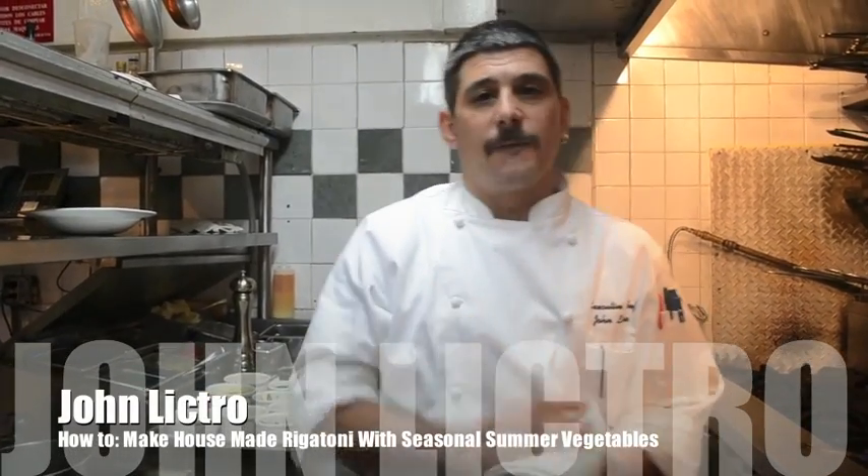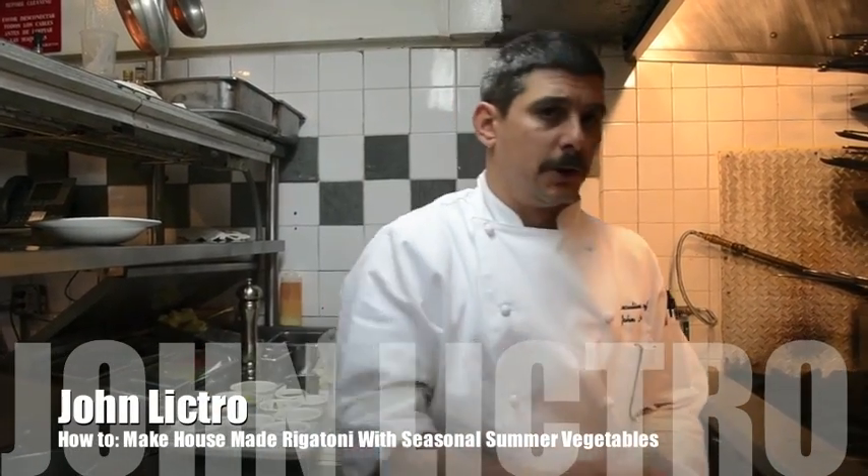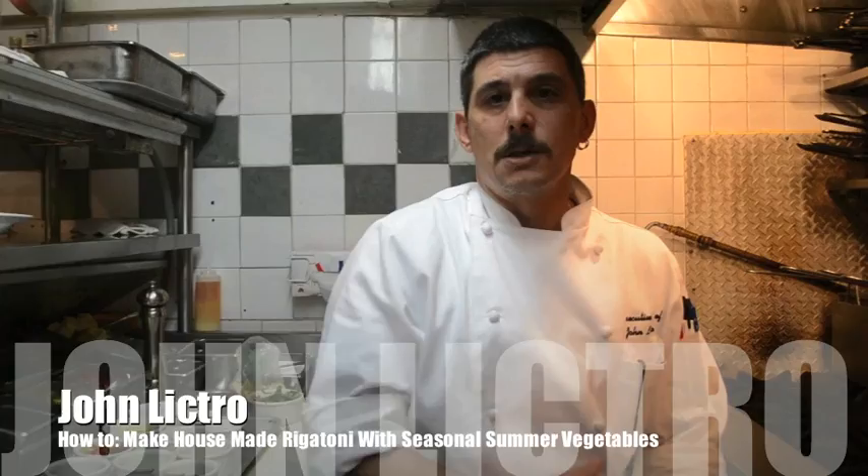I'm John Lucham, the executive chef at Isabella's Restaurant, and today what we're going to do for you is something quick that you can make at home. Obviously, we don't want to stand in the kitchen while it's 95 degrees out. So what we're going to do for you is a house-made rigatoni pasta with seasonal summer vegetables.